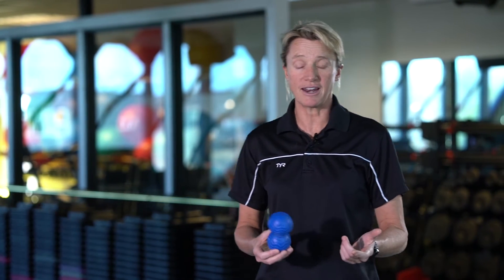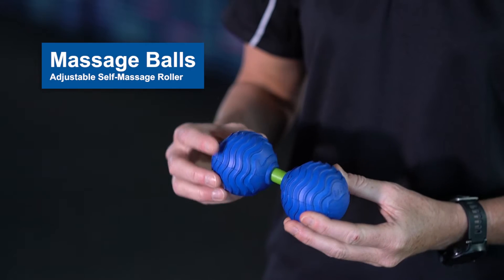Hi there. My name is Erin Carson. I'm a certified strength and conditioning specialist from Boulder, Colorado. And what I want to talk to you today about is the Back Joy Adjustable Massage Balls.